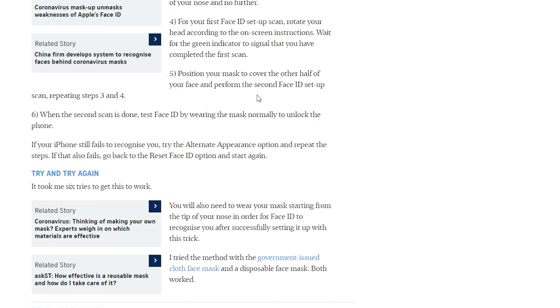Then position your mask to cover only half of your face and perform the second Face ID setup scan. Repeat steps three and four. When the second scan is done, test Face ID by wearing the mask normally to unlock the iPhone. If your iPhone still fails to recognize you, try the Alternative Appearance option and repeat. This person says it took six tries to work — I've heard people take seven, or take three. The person who taped it said they got it to work fairly quickly. They've tried it with government-issued cloth masks and disposable face masks, and both have worked.